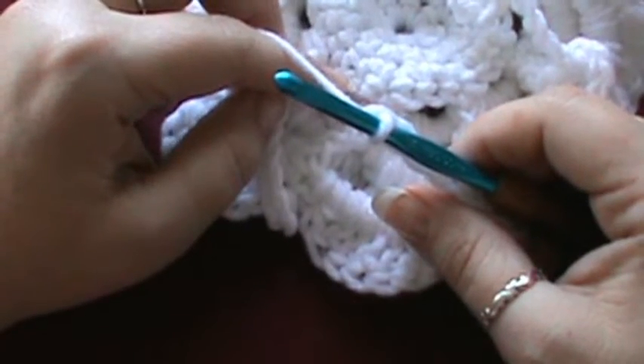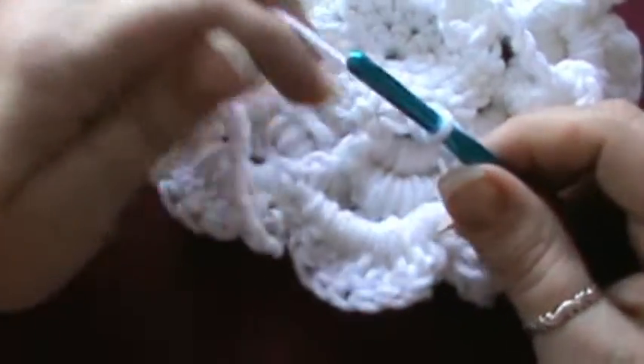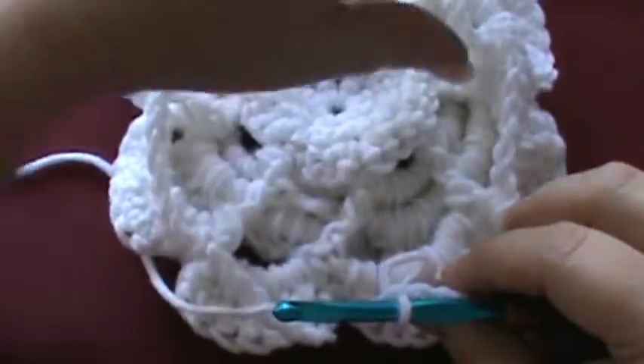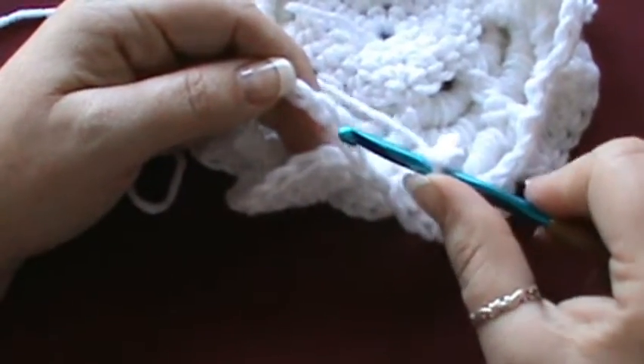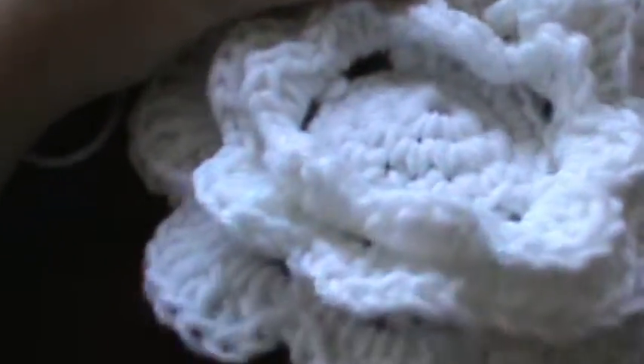Let's see what our directions say here — you're going to do that seven times, then join. So I've got 1, 2, 3, 4, 5, 6, 7, and 8. We're going to join in the second stitch of our chain 9 at the beginning — slip stitch right there.